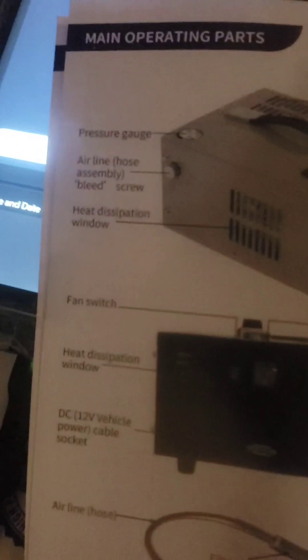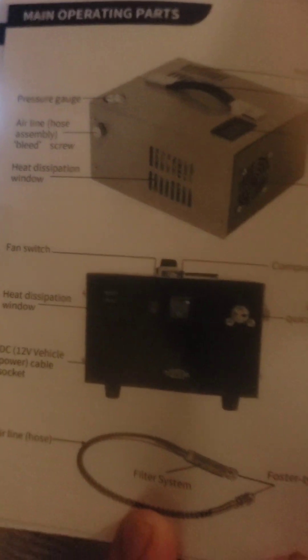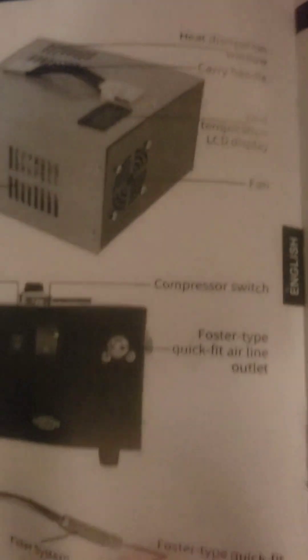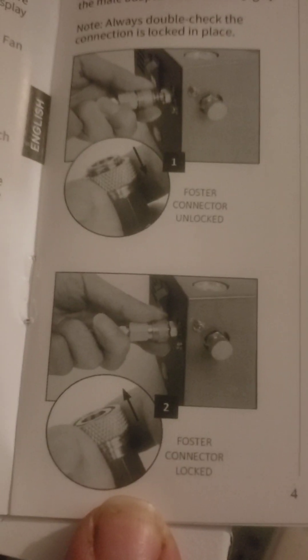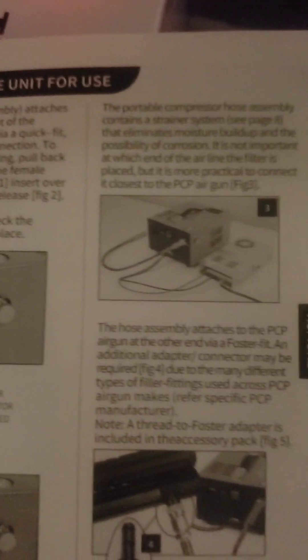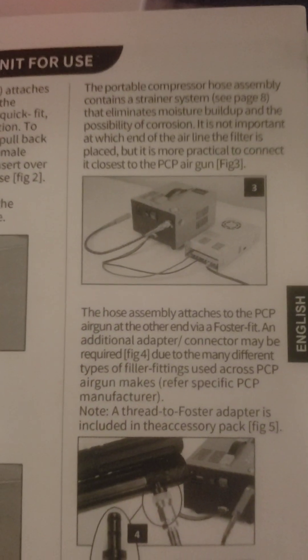I just had a Weber compressor go out on me in two weeks, so I tried to open it up and figure out what was going on. I found a torn o-ring, but none of the o-rings they provided were the ones I needed, because I had gone into the internal parts where you're not supposed to go.